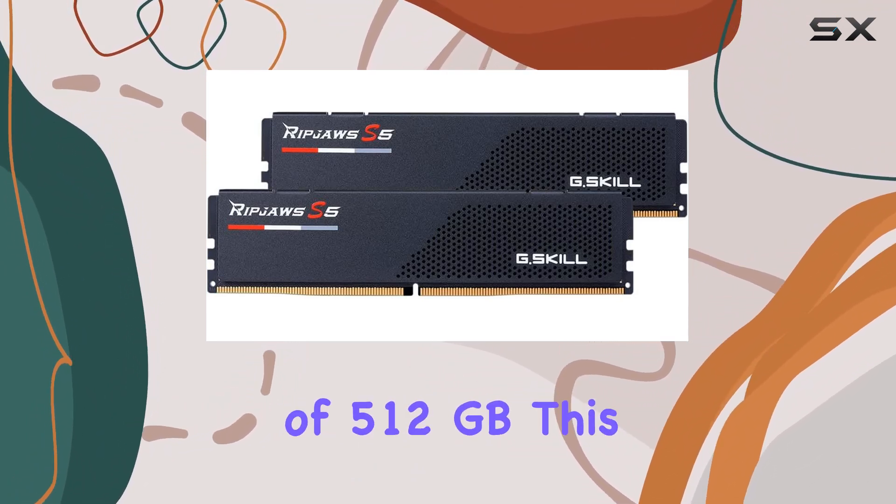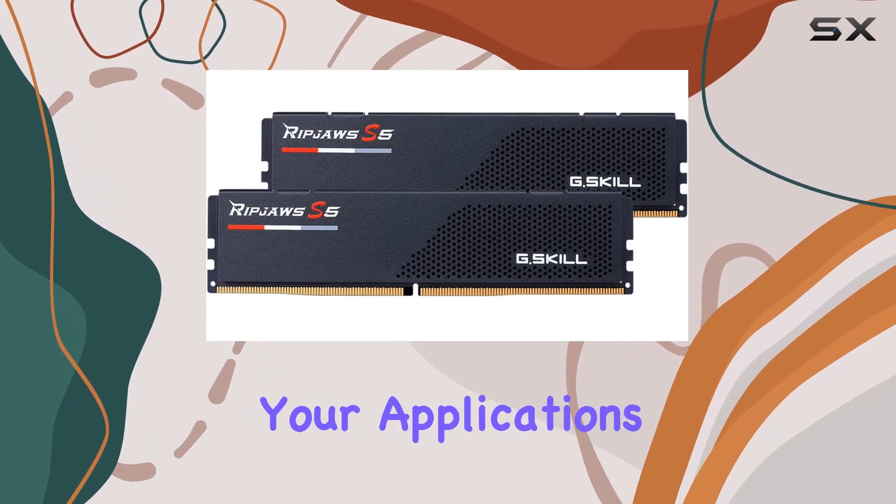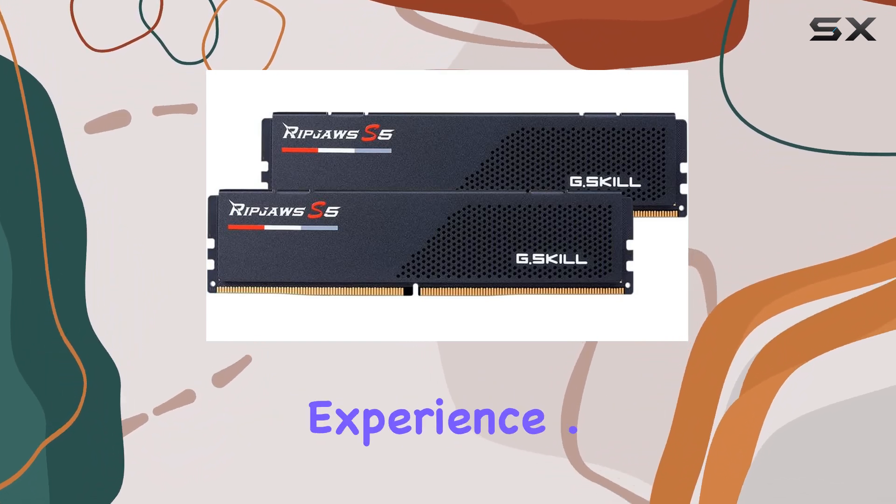With a memory size of 512GB, this kit ensures you have ample space for all your applications, games, and files, providing a seamless and efficient computing experience.